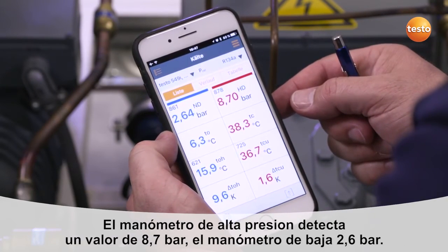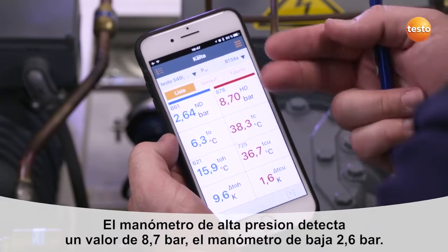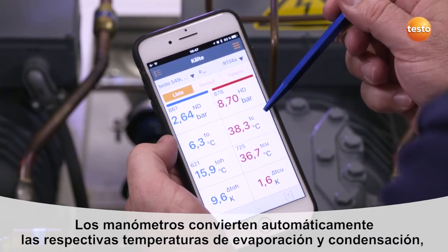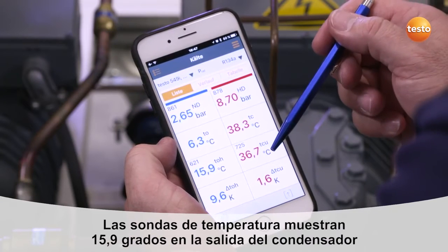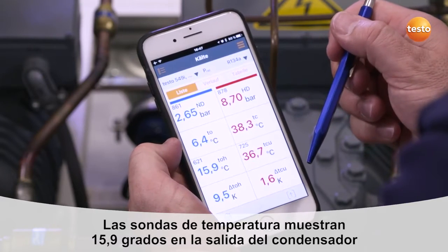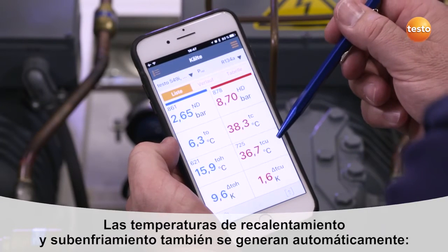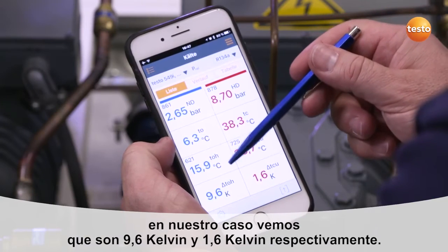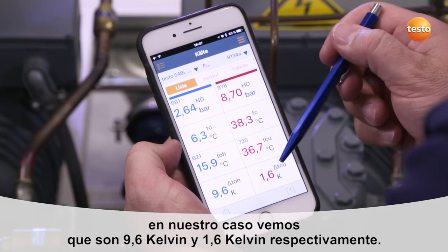The high pressure probe reports a pressure of 8.7 bar. The low pressure probe, 2.6 bar. The instrument automatically converts the respective evaporation and condensation temperatures, which we are then able to read directly. Both temperature probes report a temperature of 15.9 degrees Celsius at the condenser outlet, and 36.7 degrees Celsius in the liquid line. The corresponding condenser superheating is also generated here automatically — in our case, 9.6 Kelvin is indicated and a subcooling of the liquid line of 1.6 Kelvin.